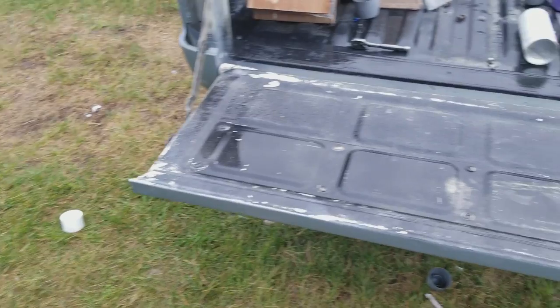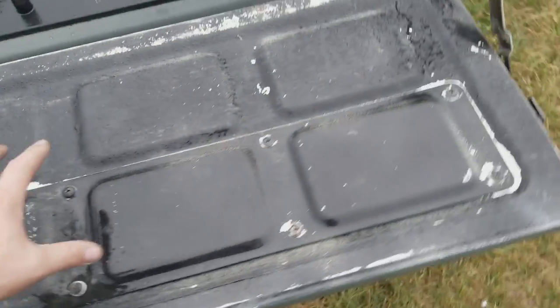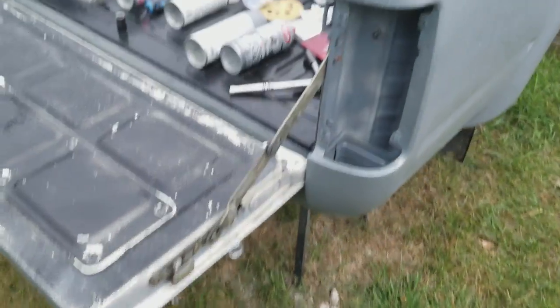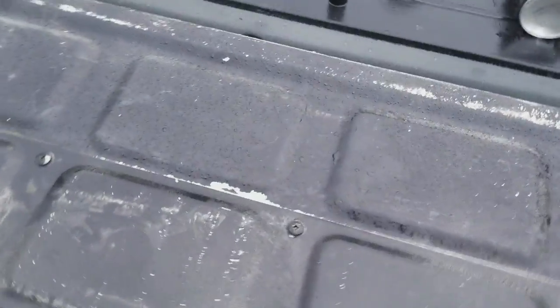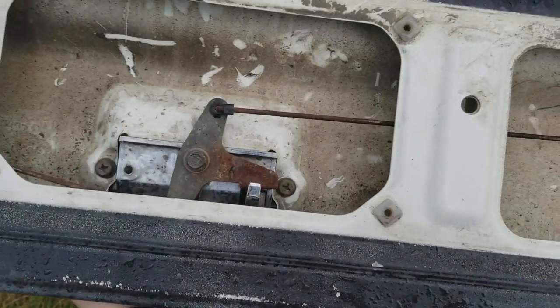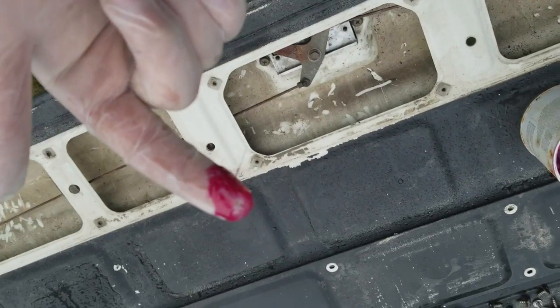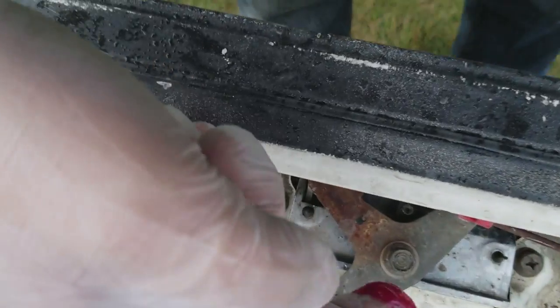I'm gonna put the tailgate on today, put the box back together, the tailgate back together, and the assembly covers back on. I over-tightened this bolt right here, which didn't allow the spring to work. We're good now. Figured while I'm in here, I might as well grease it all up anyways.